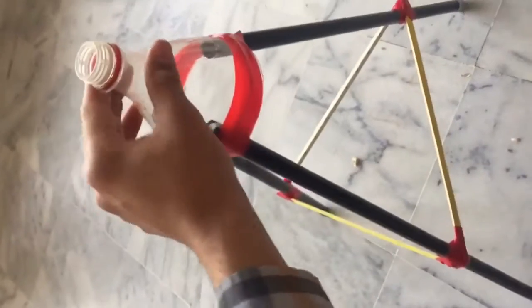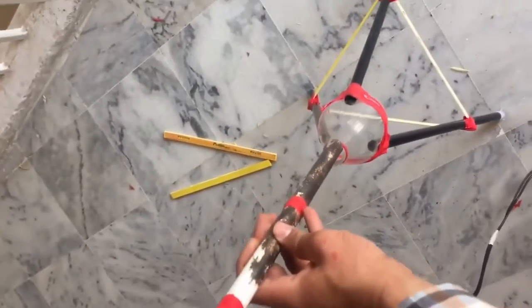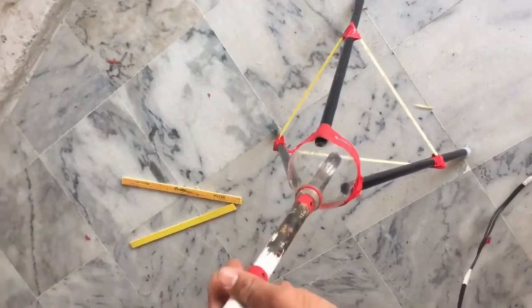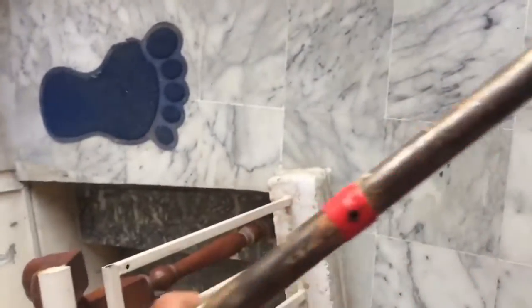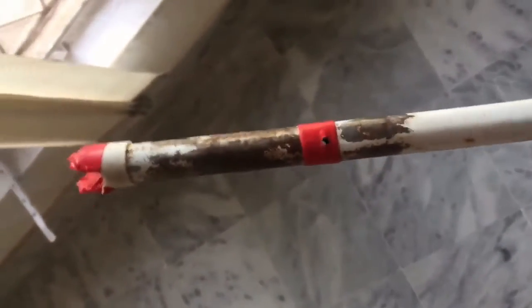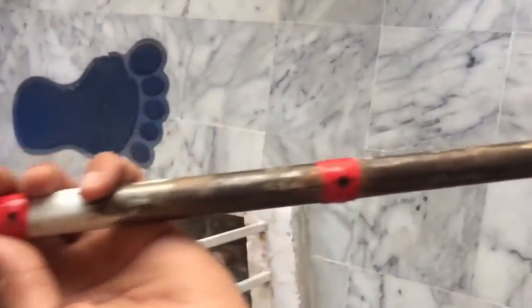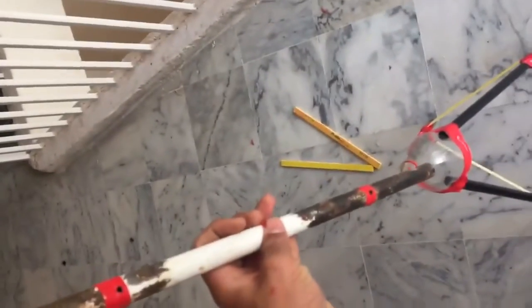Our stand is ready. Now we have to make the assembly which can hold a mobile phone. On this rod I have marked three areas — one here, one here, and one here — with red tape, at distances of 15 centimeters each. I have made three positions; you can adjust or make more if you want.